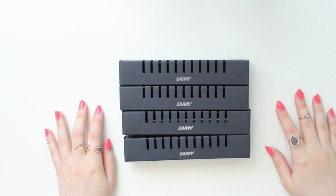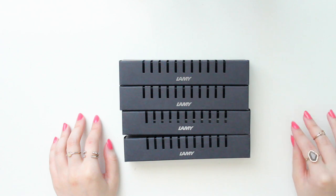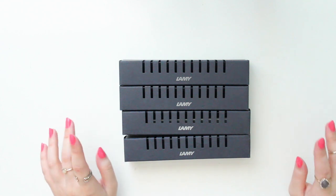Hey guys! Welcome back to my channel. My name is Anangeline and I'm the author of the Glory MC series as well as the Moonrise Beach series. In today's video, I'm going to share some of the fountain pens that I picked up.